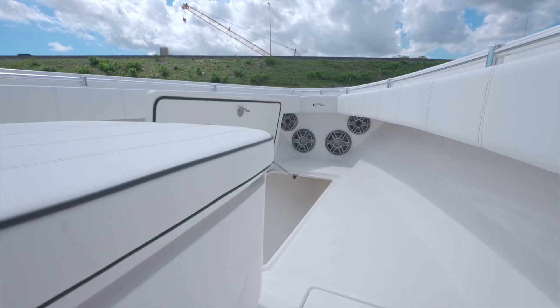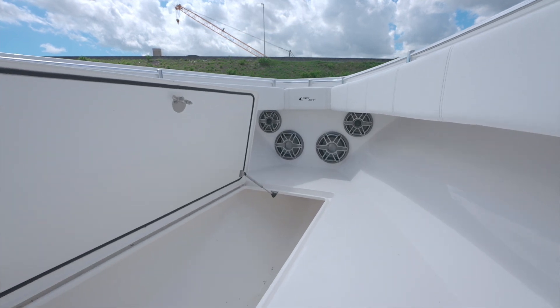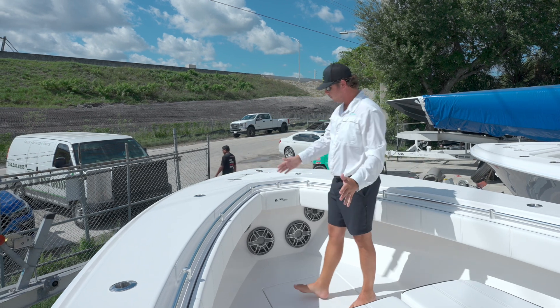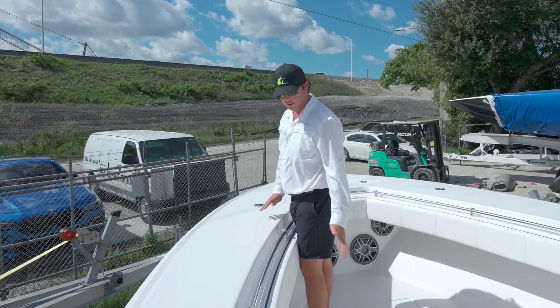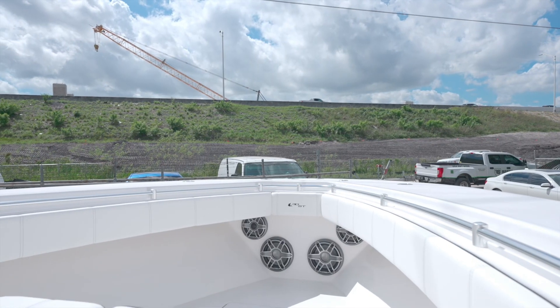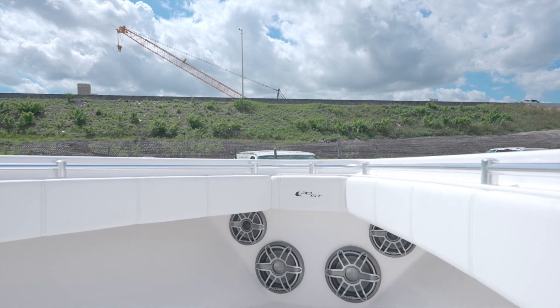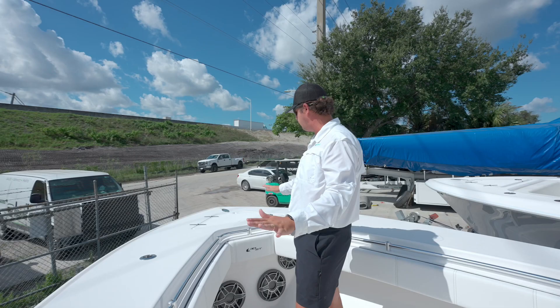Up in the front, we have another massive fish box and two rod lockers on the side, giving you plenty of space for additional gear on board. The gunnel is nice and wide, cut at the perfect height for guys fishing — your toes and legs line up right with the bolster so when you're fighting a fish, you're safely secure inside the boat. Plenty of real estate on top of the gunnel for extra rod holders.